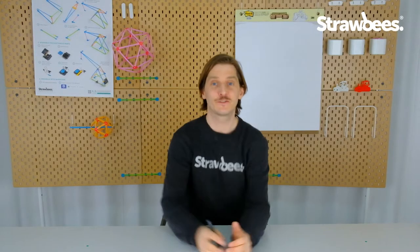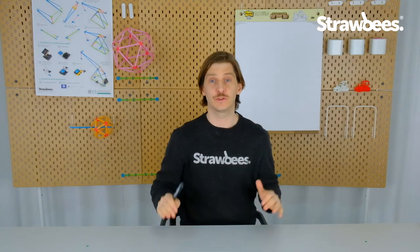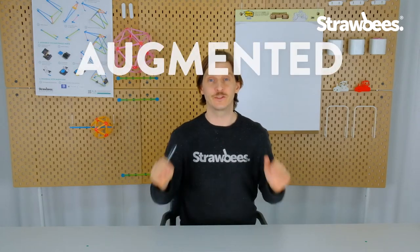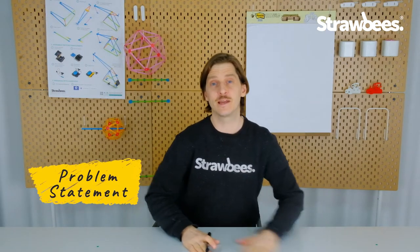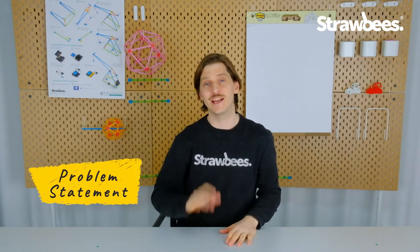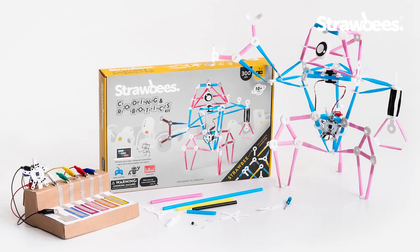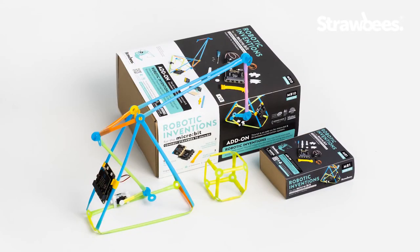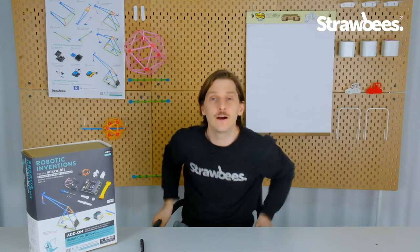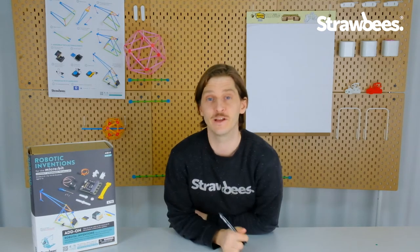Hi and welcome to this year's first School of Ridiculous Inventions. What we're going to do today is the augmented reality cardboard submarine, and my goal is to make it possible for you to make it with any kind of technology — Makey Makey, QuirkBot, the first robotic kit, robotic inventions, or the microbit kit. You should be able to build this amazing experience any way you want.